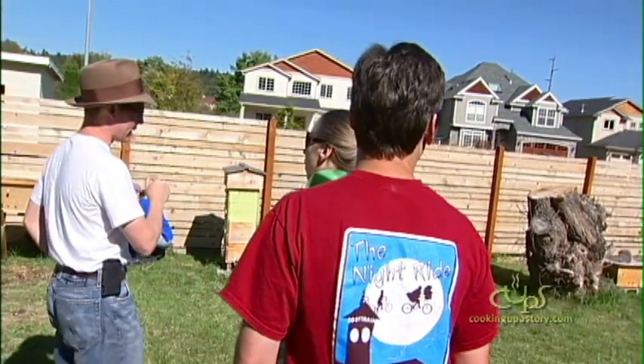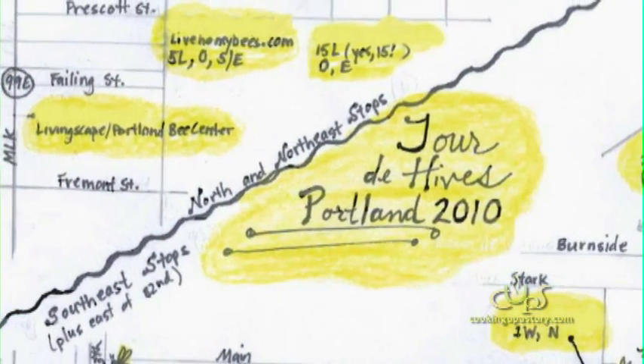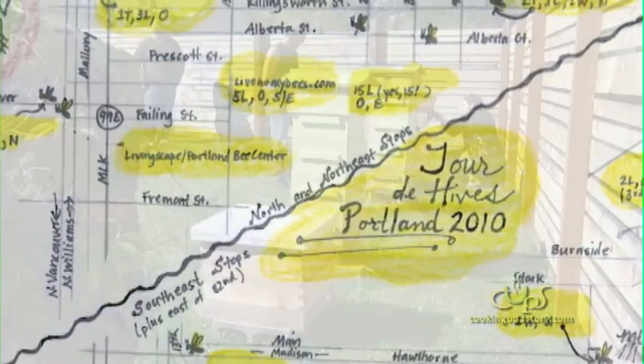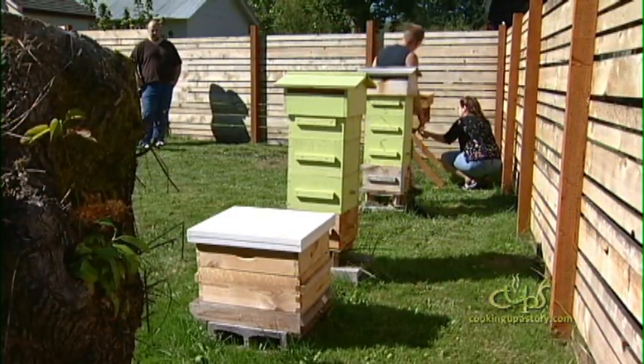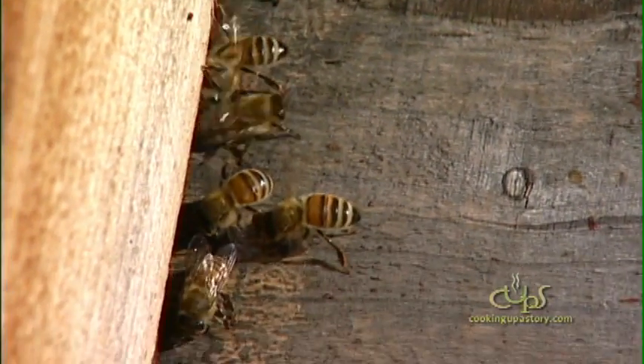We've had dozens of people coming through our backyard touring our hives, and there are at least another dozen locations throughout the Portland metro area where people can go to visit, see different hive designs, see different setups, and learn about how other people are doing it in their backyard — so that come spring 2011, maybe they can start their own hive.